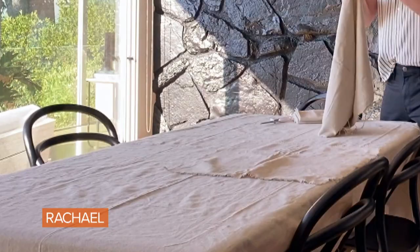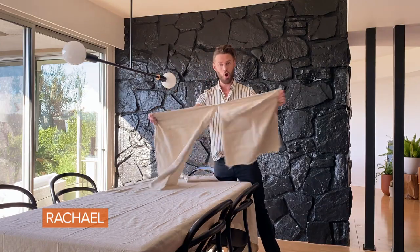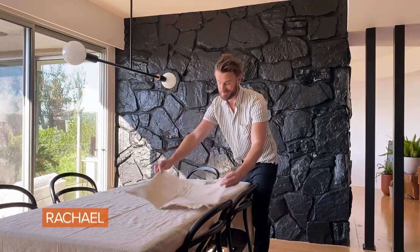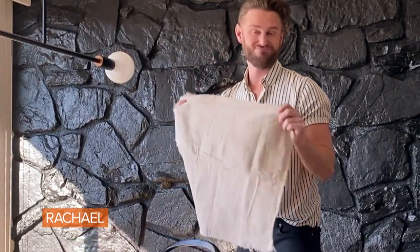For the napkins, all you do is take your pieces of drop cloth and rip it. I actually like to fray the edges so that way they look like super expensive linen napkins. If people get cranberry juice all over, this is fine.